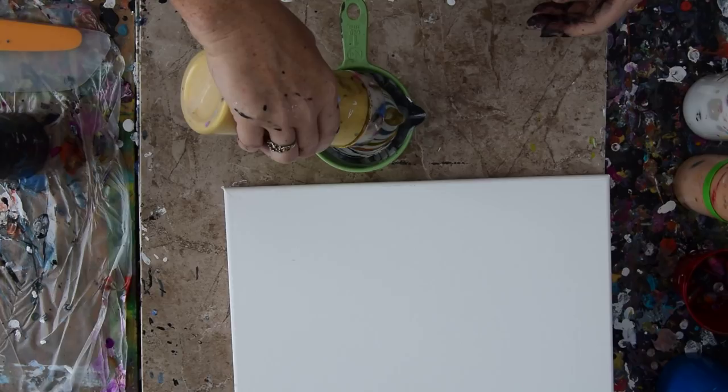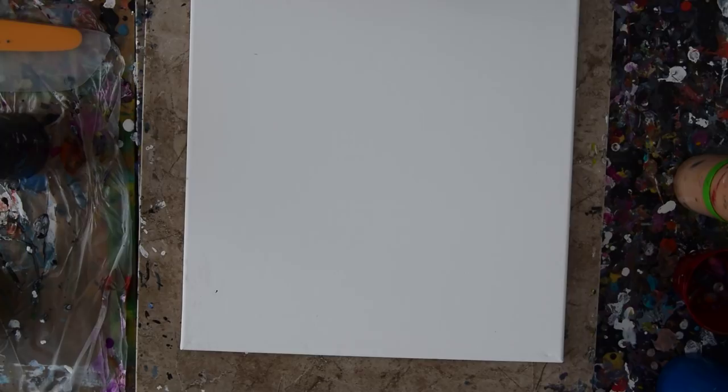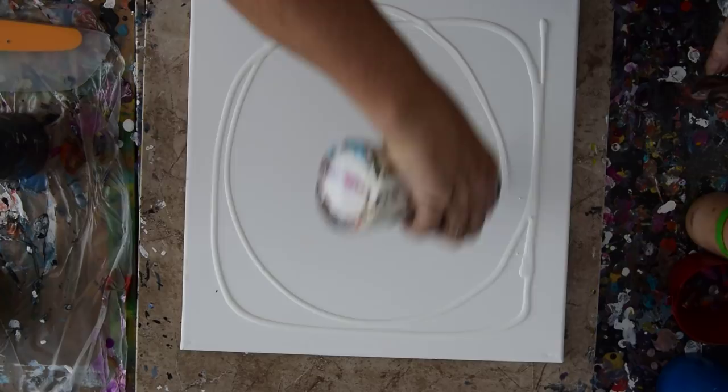I don't think I need very much paint for this, to tell you the truth. The problem is that I'll have black and white coming out last. I want to put gold on this, but I don't really think that's the way to go because it won't cover.